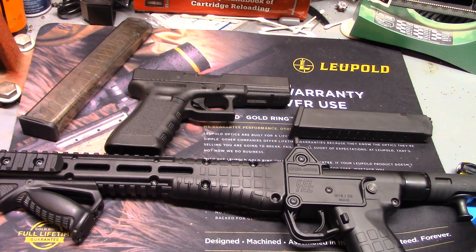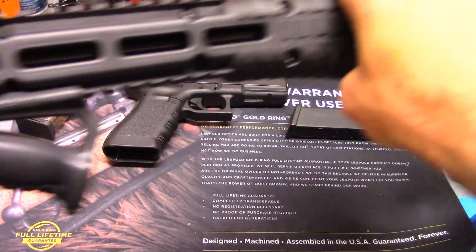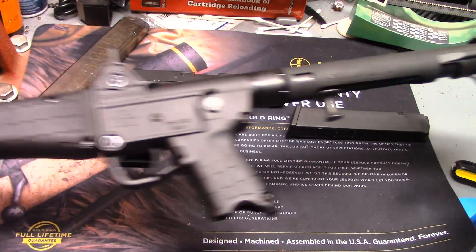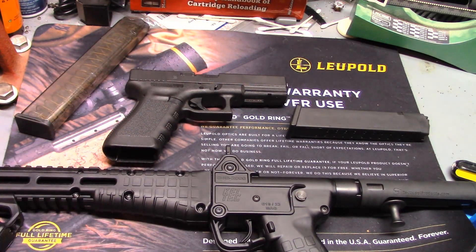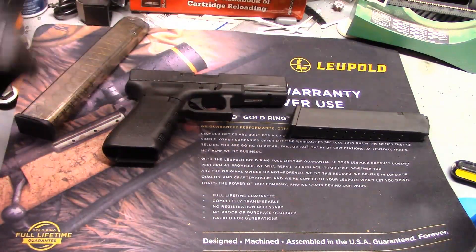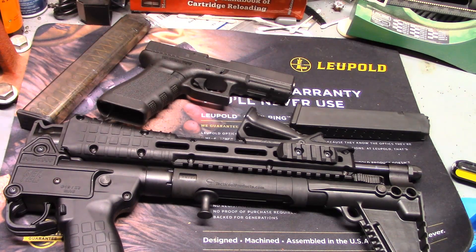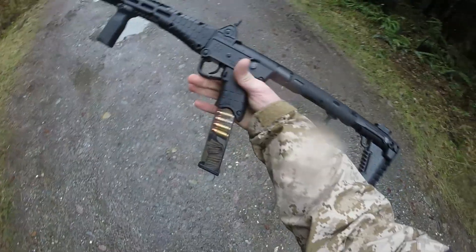Moving right along — size and weight are great on this gun. I got it mostly as a car gun; you can stash it away somewhere, it's easy to move, it's light. The gun is about four and a quarter pounds unloaded according to Kel-Tec. Even in the open configuration it's shorter than a typical AR-15 with a collapsible stock and 16-inch barrel. Once folded down, you pull the trigger here, knock it up, and you're folded in half — just cut the length in half.